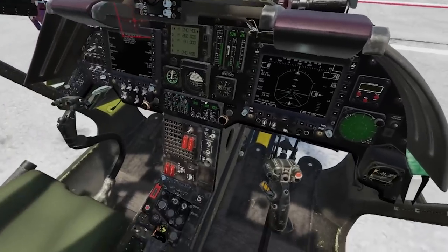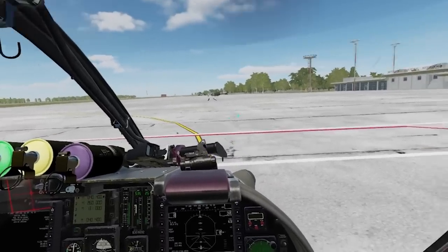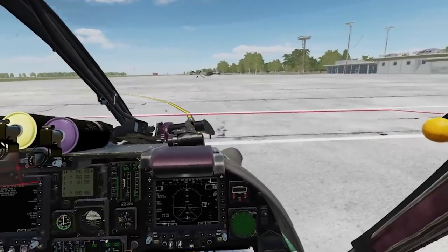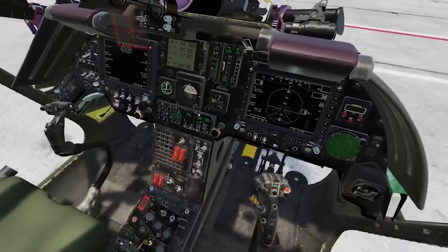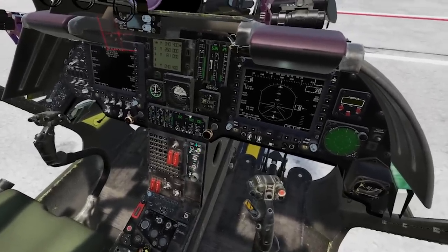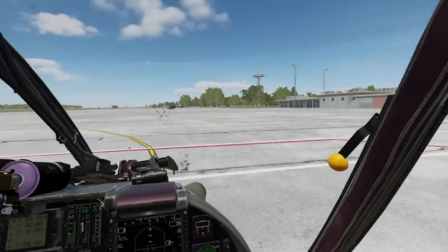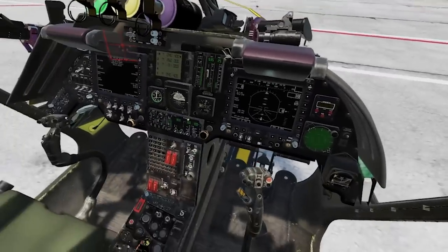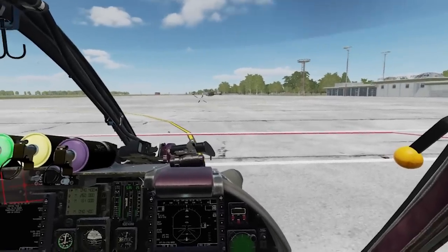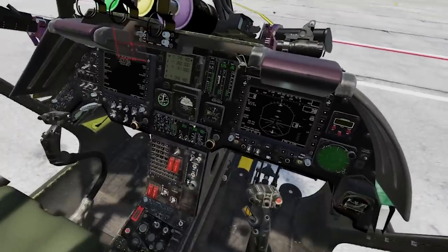I'm going to turn off my force trim just to go through that button press. Force trim in the Kiowa is not like the Apache where there are hold modes. There's no hold mode in the Kiowa except for heading hold. Force trim makes no difference on the feel or reaction of the helicopter in flight — whether you fly with it on or off, if you have a spring-centered joystick there's no difference. You can set a trimmed position and release, similar to the Apache or Huey, but there's no difference in control forces or reactions either way.